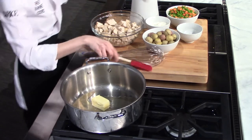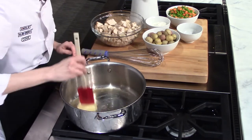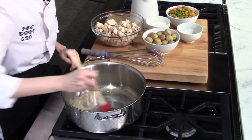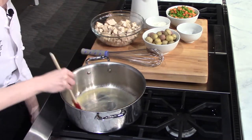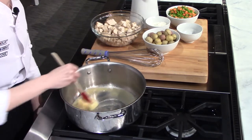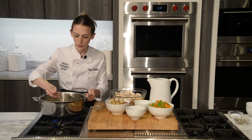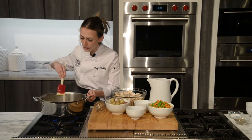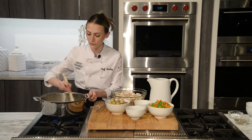What we're doing to start is creating a roux. A roux is a basic thickening agent for classical sauces and things like that. So we're going to melt this butter down — a roux is classified by equal parts butter and flour. Once this butter is nice and melted, we're going to add equal parts flour. This is about four tablespoons of butter, so we're going to add about four tablespoons of flour.